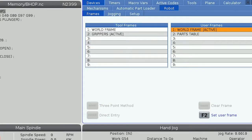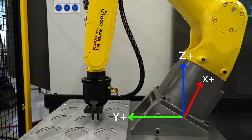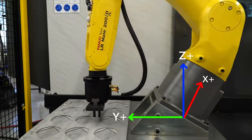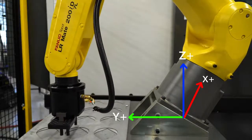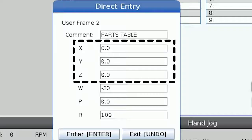Let's head back to the jogging tab and select parts table as our active user frame. X positive will now be going towards the machine, Y positive will now be heading away from the operator and parallel to the parts table, and Z positive will be going upwards perpendicular to the parts table just like we wanted. Since we did not set an offset for X, Y, or Z, the origin point is still at the center of the base of the robot. We usually use the direct entry method for setting up our user frame, since it's often the quickest and simplest method.